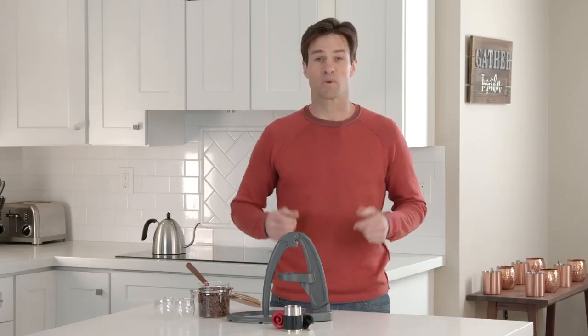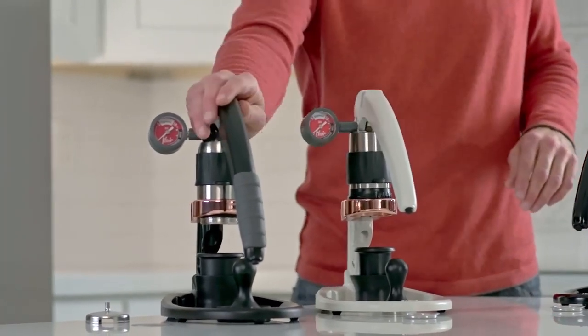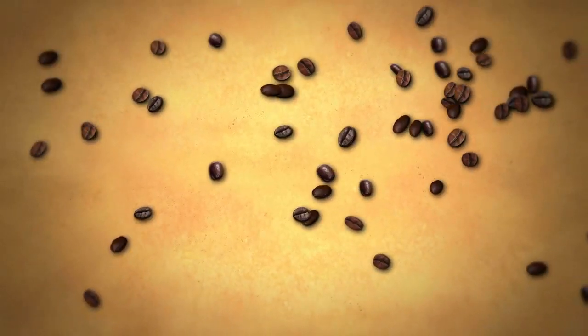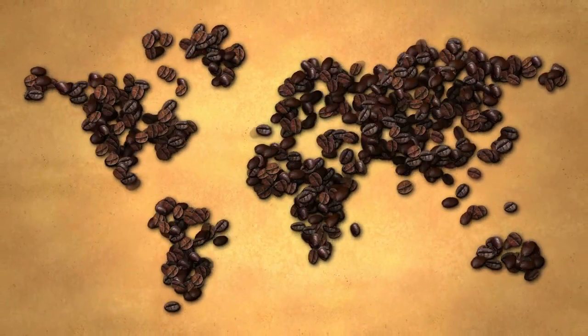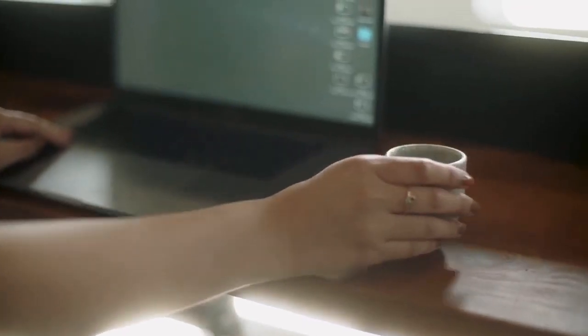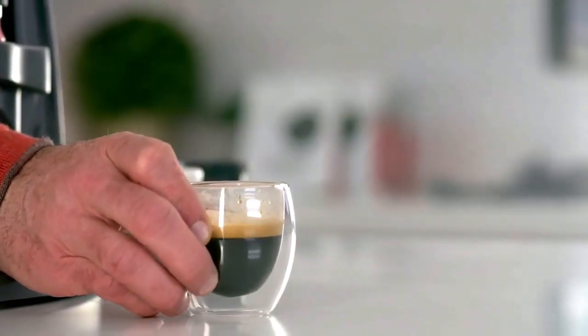So why trust us? Our Flare espresso makers have been leading the market for the last three years, and we started right here on Kickstarter, raising more than fifty-eight thousand dollars in our first campaign. Our Flares are used around the world in more than twenty countries, and we've won awards at global expositions like the World of Coffee. We are now bringing all this experience to the Neo.